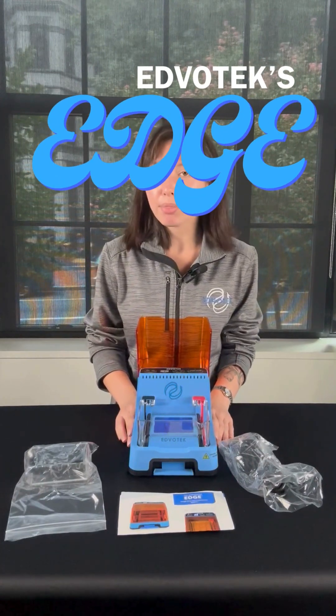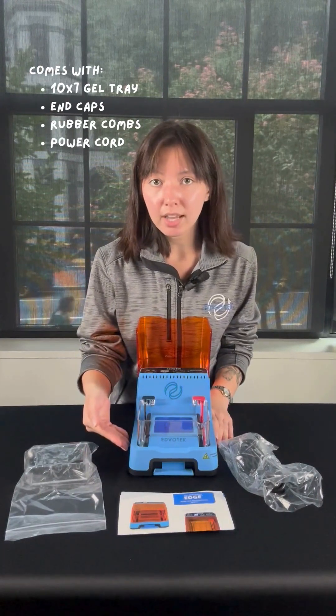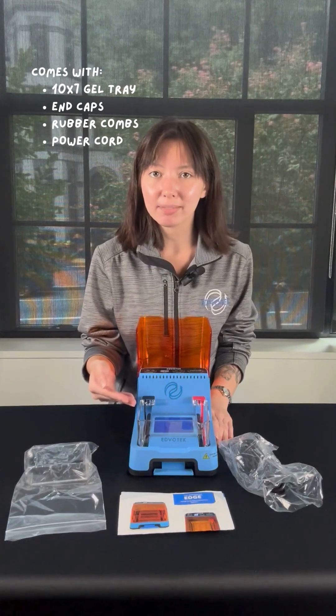This is Edvotec's Edge, which is a 3-in-1 integrated electrophoresis system that comes with a built-in power supply, a blue light so you can visualize your DNA, and a chamber so you can run your DNA samples on it.